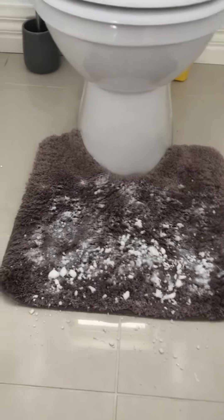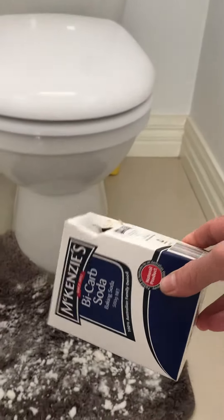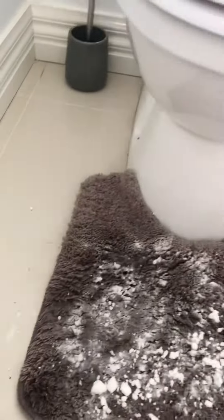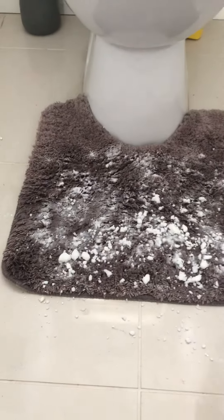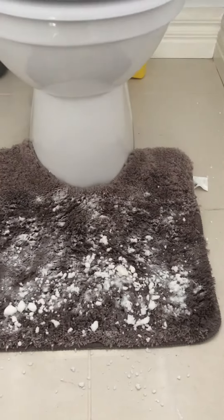It's been a while now. I poured bicarb over this mat that had a rubber backing and got stuck to my floor tiles. I soaked the mat with that and left it sit for an hour.